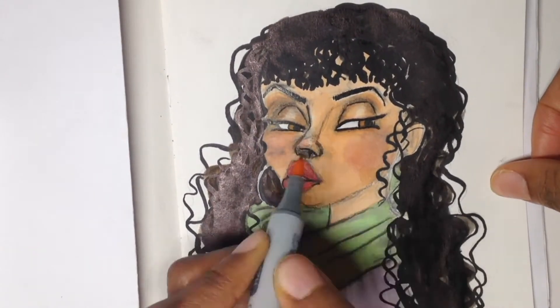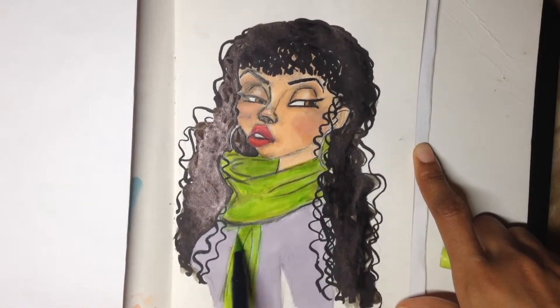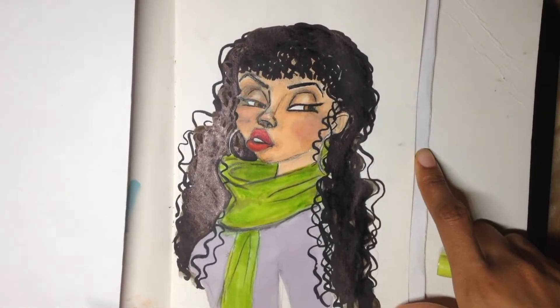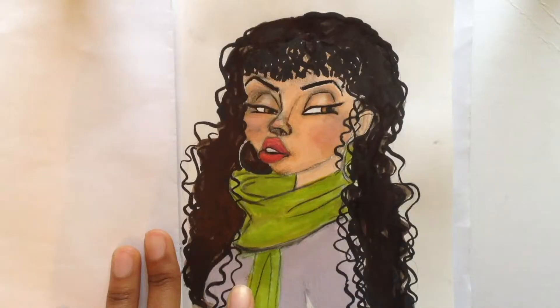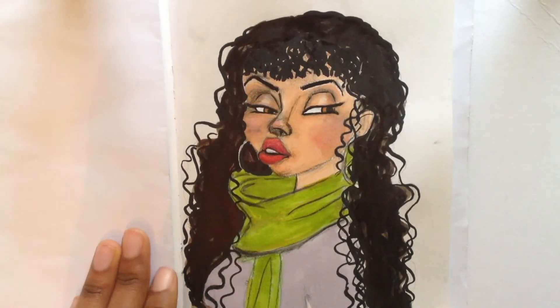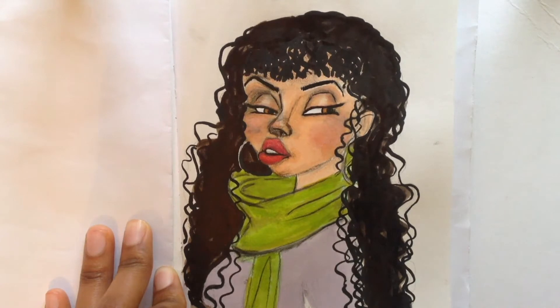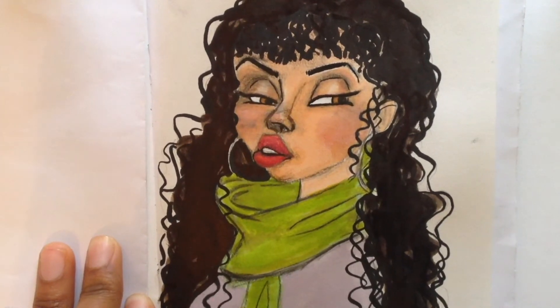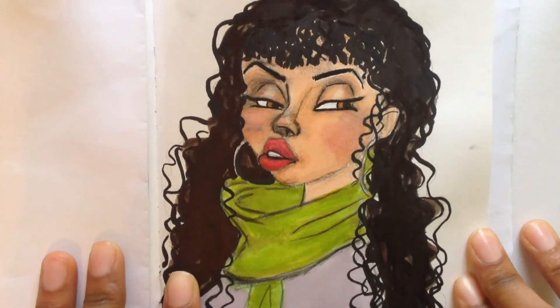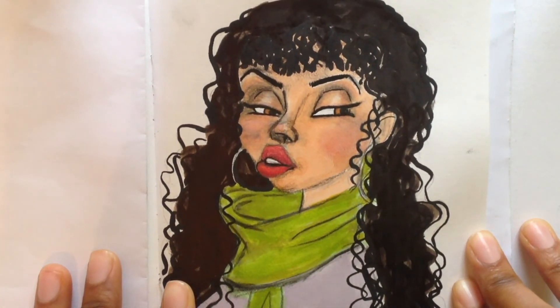I'm trying to show it under different lighting so you can see how it came out without it looking shiny, because I was recording this illustration under a lamp at night. The next day I decided to show you what it looks like under normal sunlight coming through the window — and this is what it looks like. I hope you like it, please comment, and I will see you next time, bye!